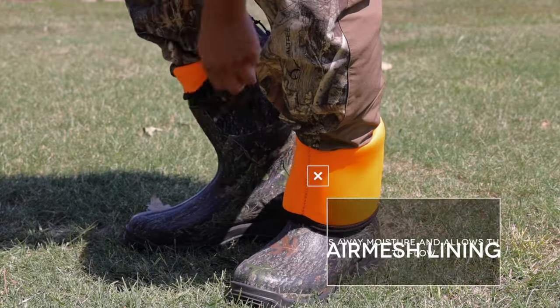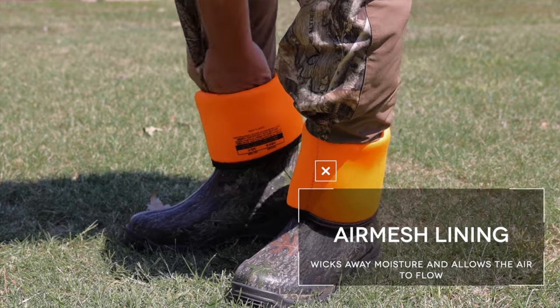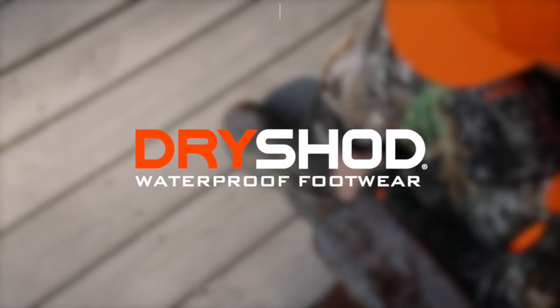Features air mesh lining that promotes air circulation, keeping your feet dry and comfortable. DryShod Footwear — the world's most wearable rubber boot.